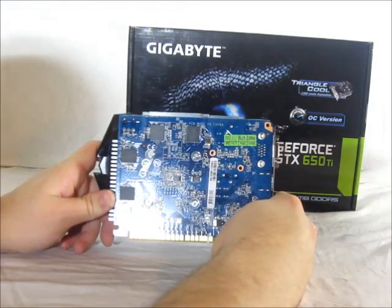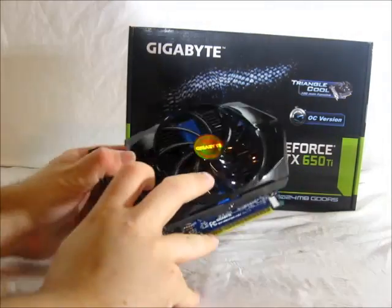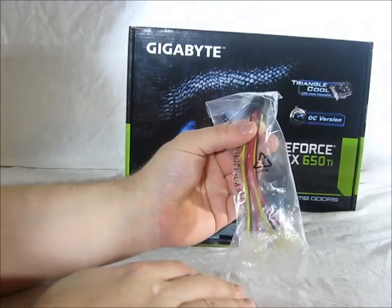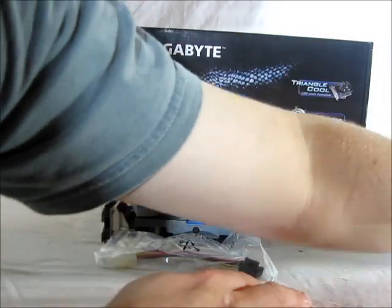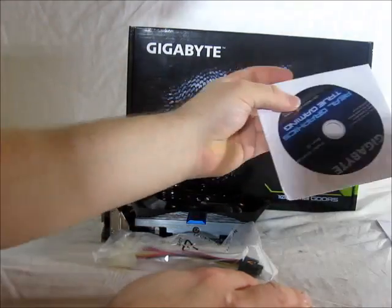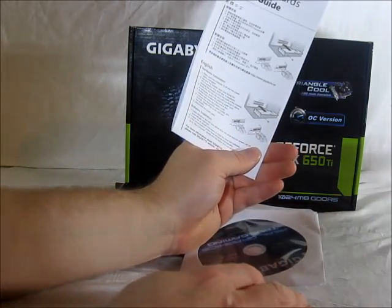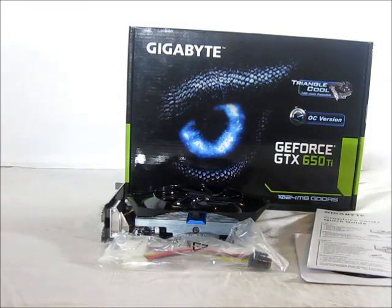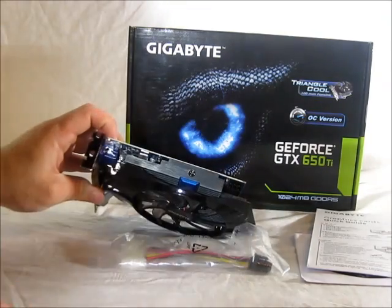On the back, we can see the blue PCB that Gigabyte uses. Included accessories are a 6-pin power adapter that requires two Molex connectors, a driver CD, and a graphics card quick start guide. They recommend a 400-watt power supply as a minimum, though it is a low-power card requiring only the single 6-pin power connection on top.